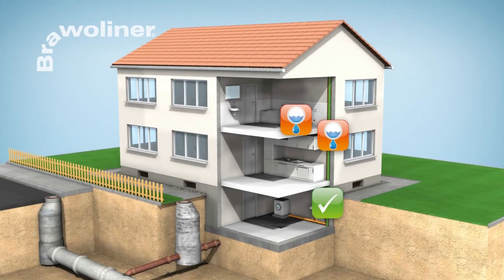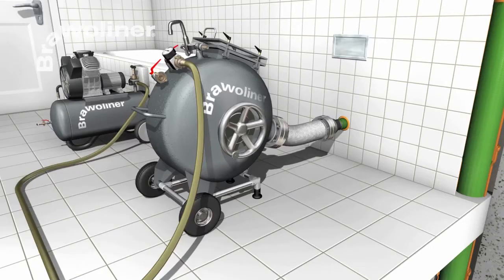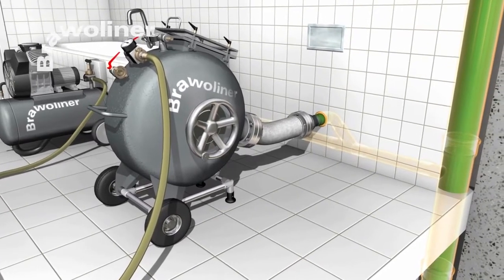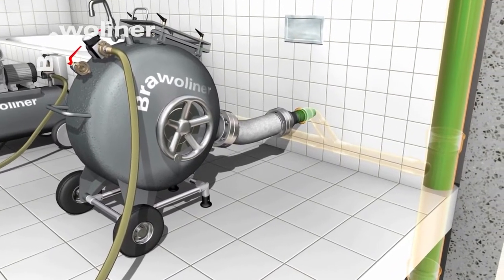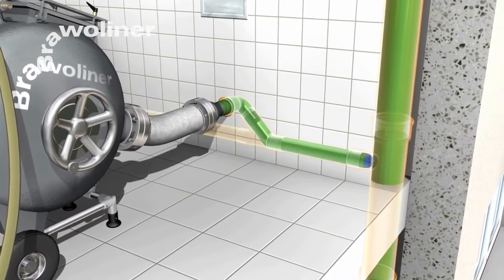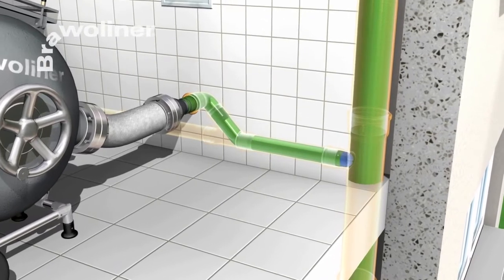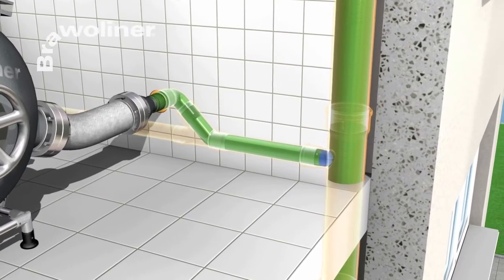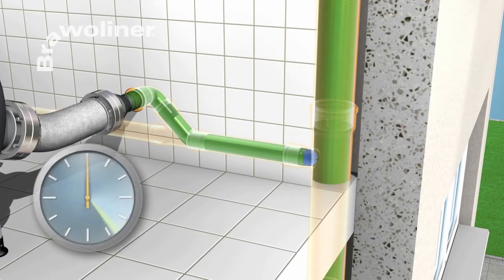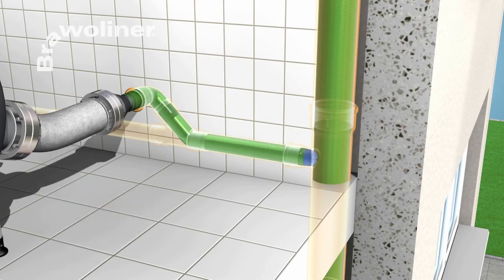Leaking branch lines can be rehabilitated from a diameter of DN50. For this, the Bravo Liner is inverted through the drainage opening by means of an inversion drum. By using a calibration hose, opening of the liner end can be avoided. After the resin is cured, the calibration hose is drawn out of the pipe.